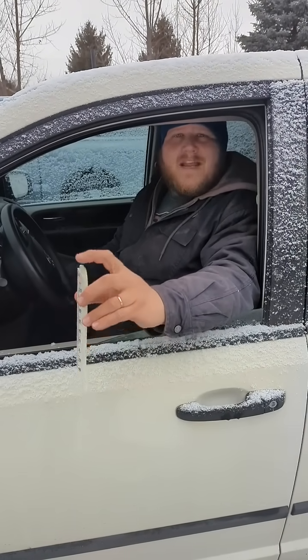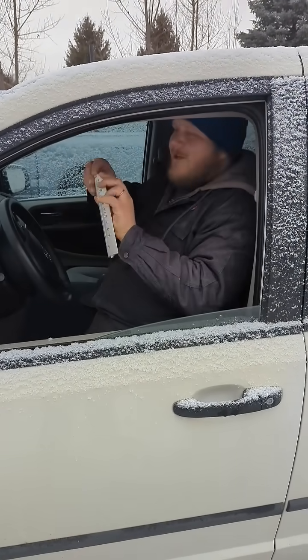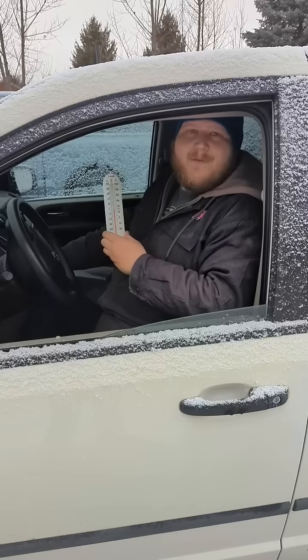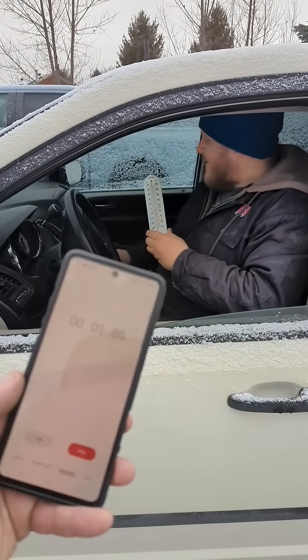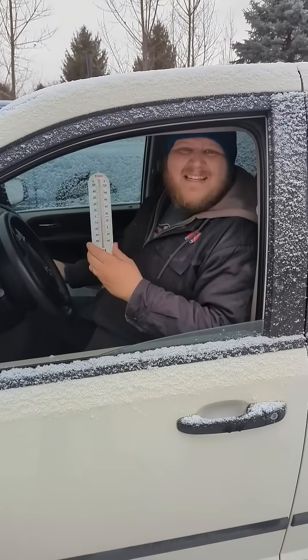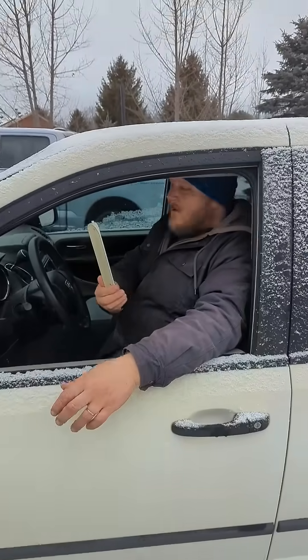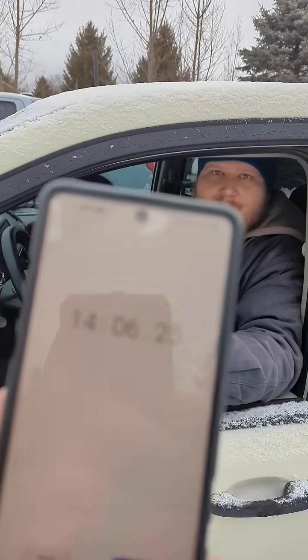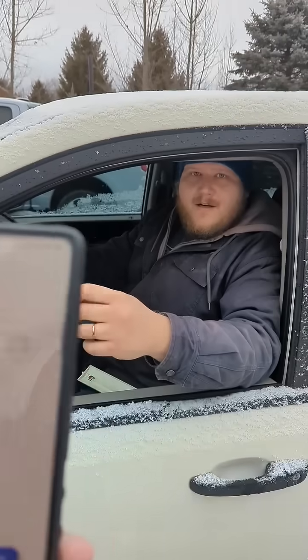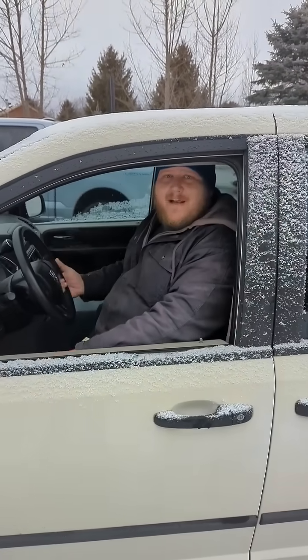So I'm here in a 2015 Dodge Grand Caravan. I've got my thermometer starting at about 1 degree Celsius. I'm going to fire it up. Matt's going to start the timer. Here we go. And now we'll see how long it takes to get to 18 degrees C. We're getting there — cut it right there, Matt. So what was that? 14 minutes, 6 seconds. And it is nice and toasty in here. I can attest to that.